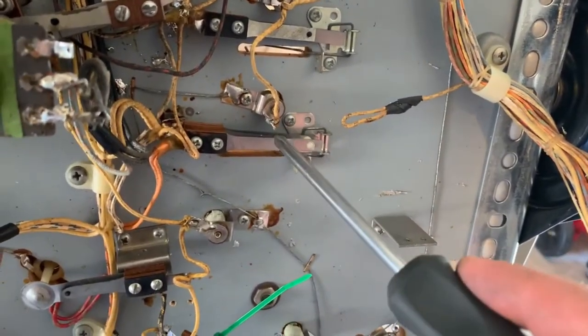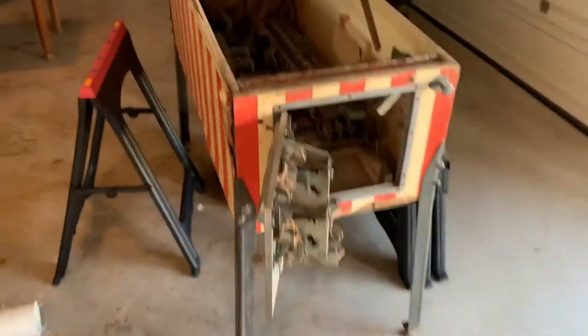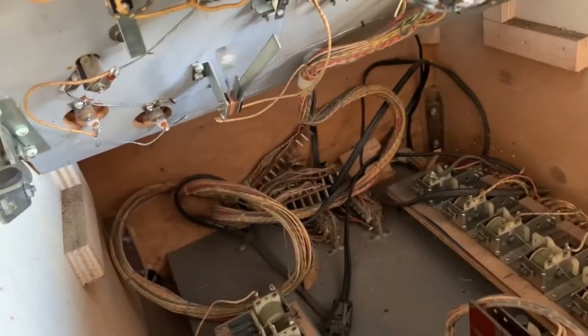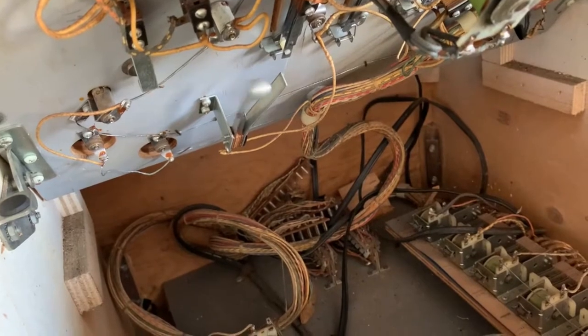Here's another thing — this is a tilt switch. Power comes from here and this is the tilt wire, so you get another one of those.